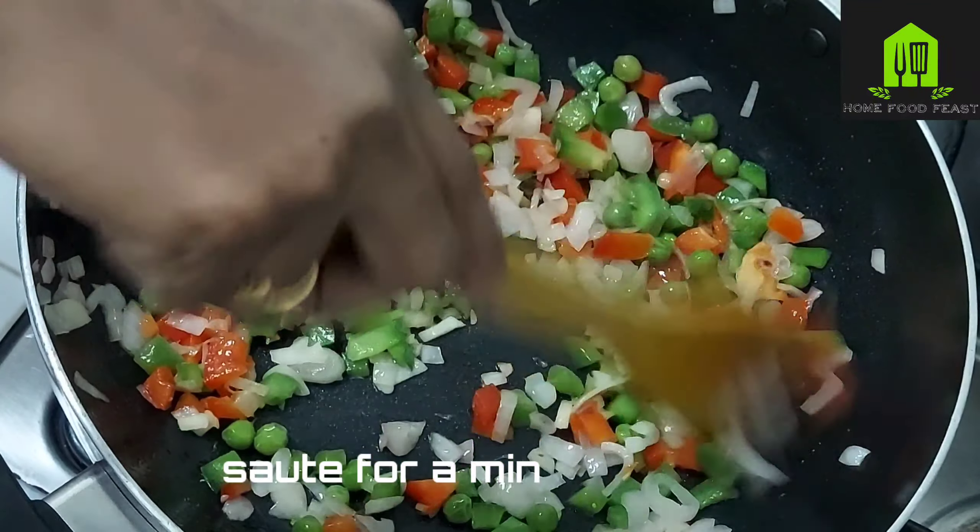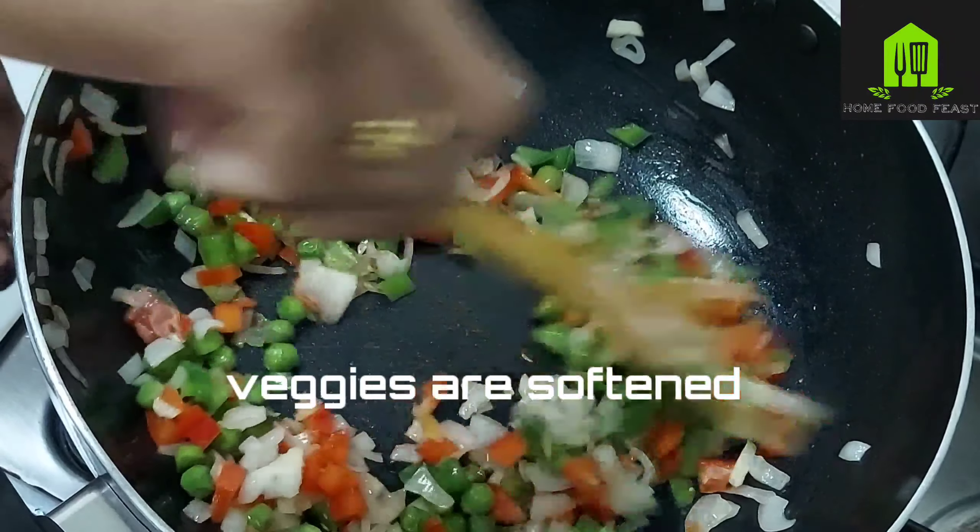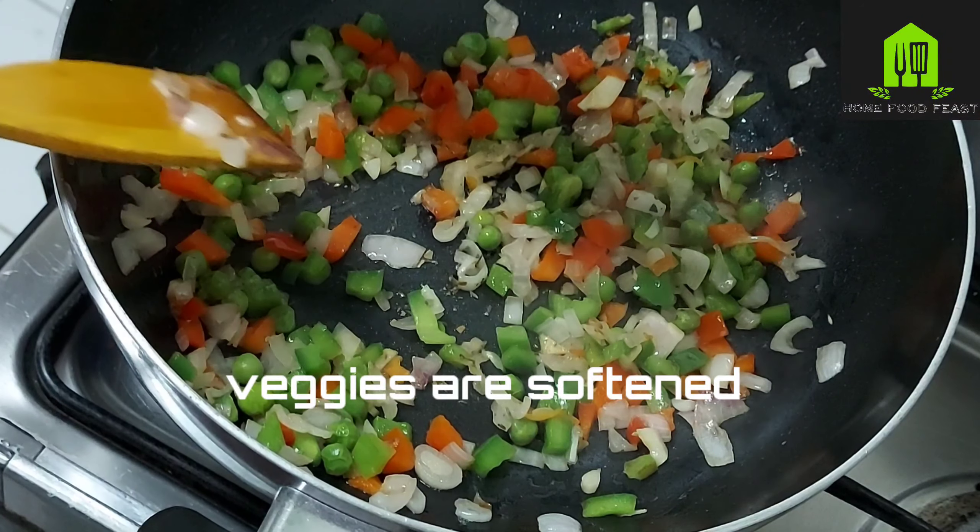You can add any kind of vegetables that are available at home, of your choice. Sauté for a minute until the veggies become softer.